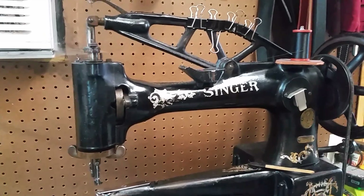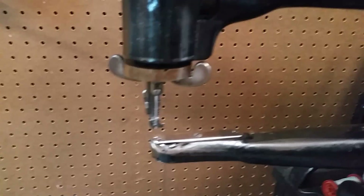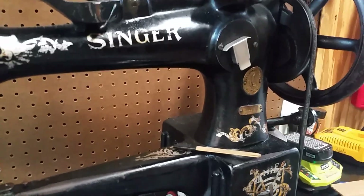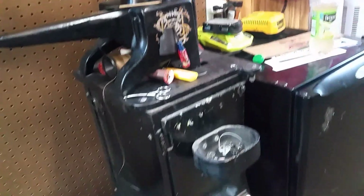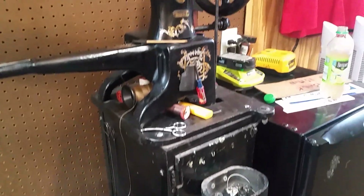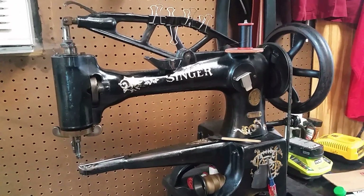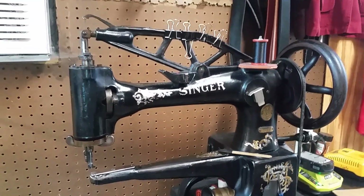This is a great machine if you have a chance to pick one of these up. You can use it for other things besides patching shoes — I have sewn some bags, some holsters, and stuff like that. It's a good machine. It comes on a pedestal. There's the throttle. Great machines — if you can pick them up, I'd say get one. They're handy.